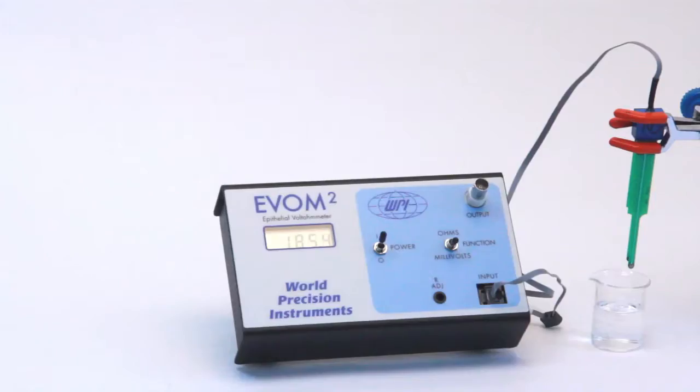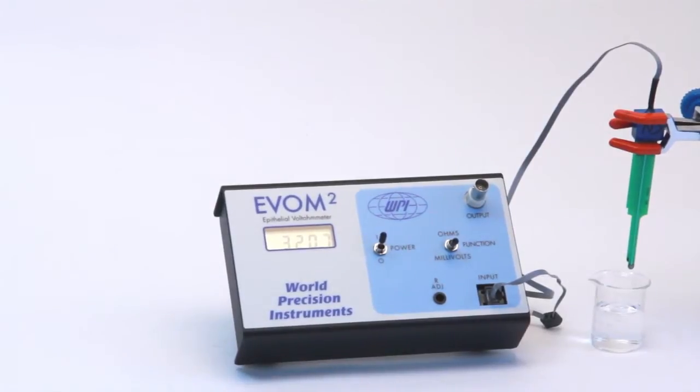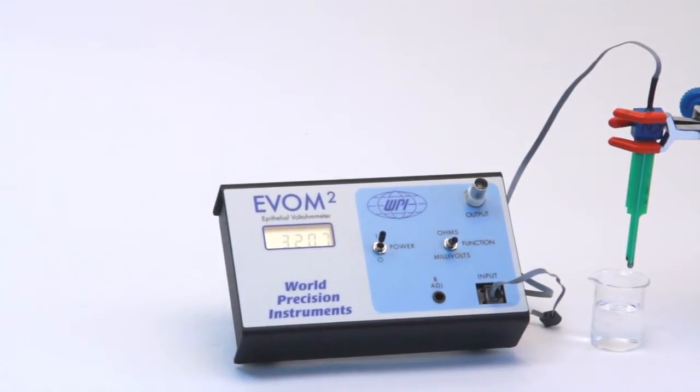Hi, this is Mike Pisa with another WPI technique. In this installment we're going to be looking at equilibrating the STX2 electrodes. If you're planning on using the STX2 electrodes to make voltage measurements, it's a good idea to equilibrate the voltage measurement part of the electrodes before use, so that you don't get an undesirable offset in the measurement.